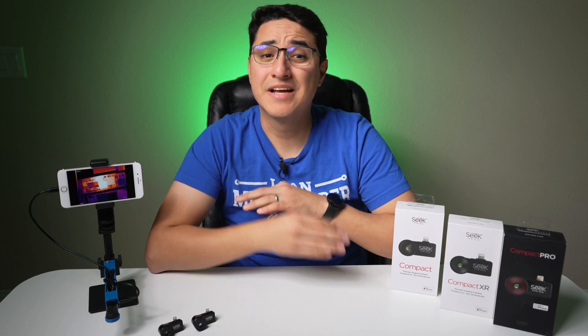Are you in the market for a thermal camera that you can use for diagnosing logic board issues like a short on the motherboard? If so, I have three Seek cameras here that we can compare: the Seek Compact, Compact XR, and Compact Pro. All these come in at different price points, so let's see how they compare so you can make an informed decision on which one you should buy.